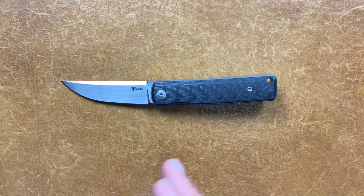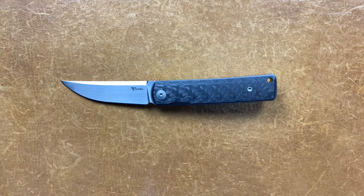This variant is $242. At the time I'm recording this video, there was still one of the variants available at Blade HQ, so I can't promise it'll still be there by the time I upload this, but definitely go check it out if you're interested.